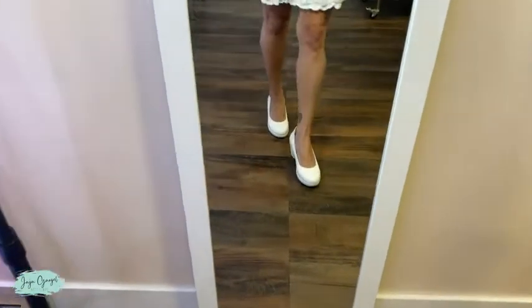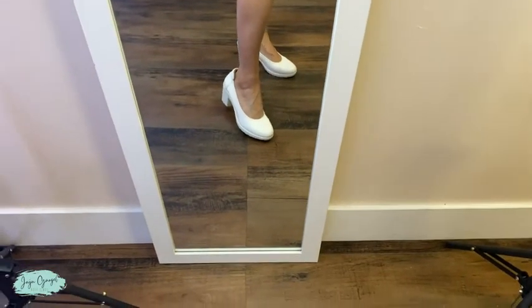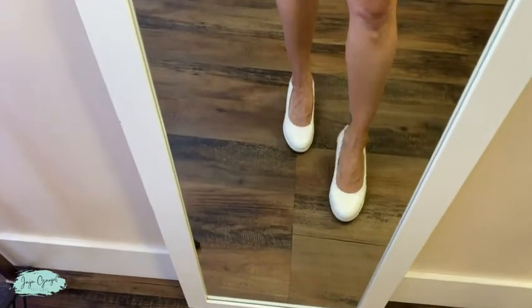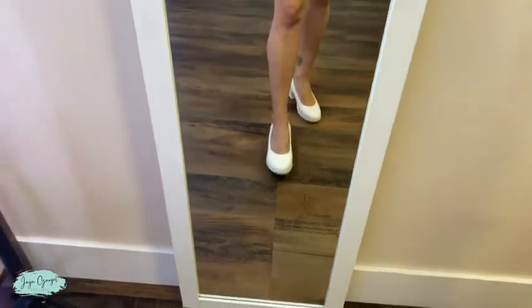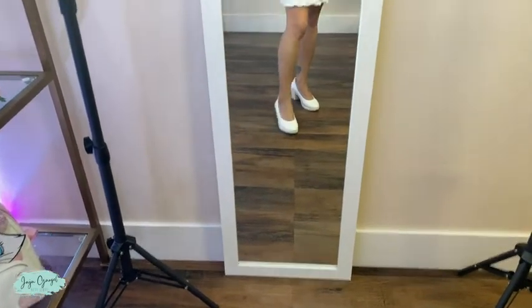And this is how these look. They are so comfortable — it's like I'm not even walking with anything on. Super, super comfortable. I love the way they look and I love the way they feel.